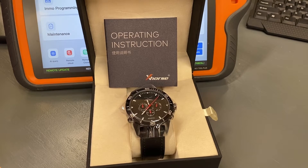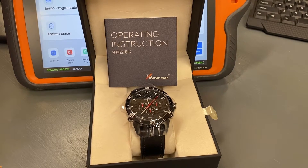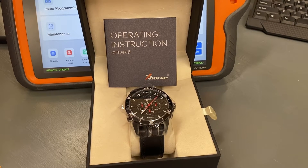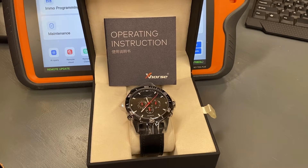This watch comes in a nice box from X-Horse with some good operating instructions. The operating instructions detail the care and use of this watch — they don't really dig into the programming and configuration, but basically this watch configures the same way that any X-Horse universal proximity key would. You pick the FCC ID, the remote, or even by your make and model, and then you write that configuration to this watch. Then you take the watch and program it to the vehicle using whatever OBD2 key programming device you want.